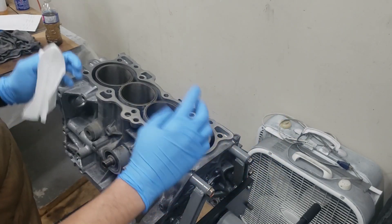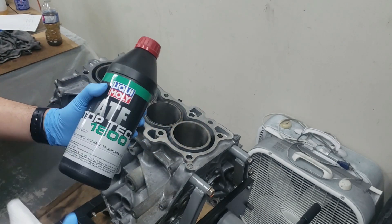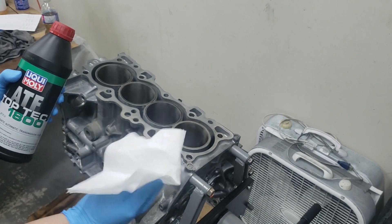I put on some brand new gloves and I've got some paper towel. We're going to be using this Liqui-Moly ATF — any ATF would do, it has some detergents in there that will help clean it. So we're just going to be wiping it all down until the paper towel comes out nice and clean.